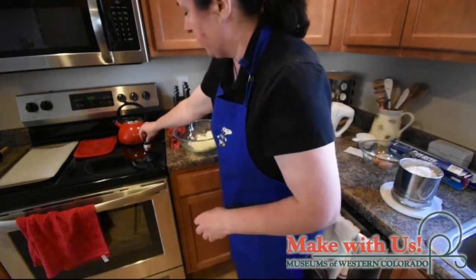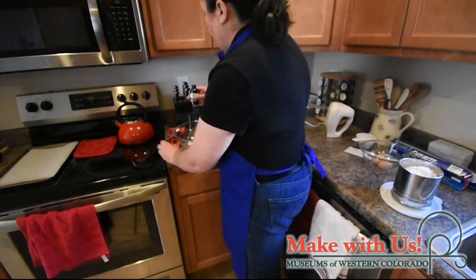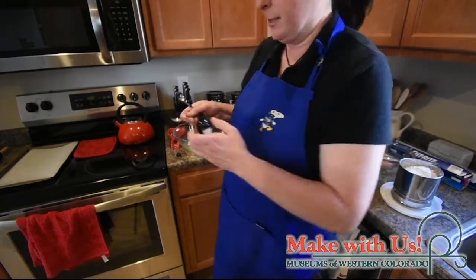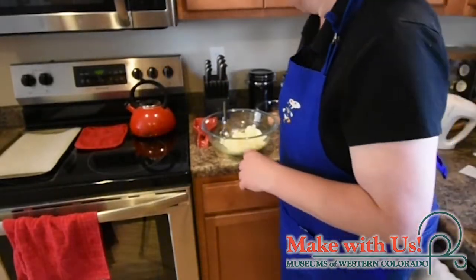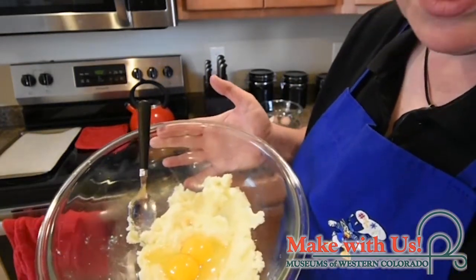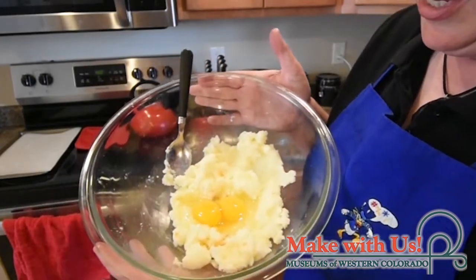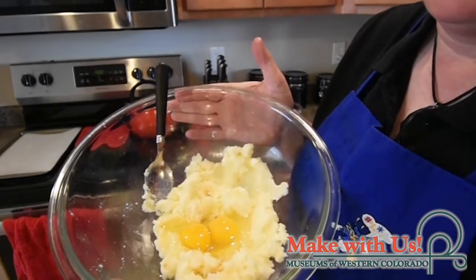The next ingredient is vanilla extract. You can use imitation vanilla or real vanilla — about half a teaspoon. Now we're ready to add the eggs. You want two nice large eggs; I've got some brown eggs here. I like to break the yolks with the spoon and get the initial mixing of the vanilla and eggs into the butter and sugar mixture, and then switch over to the hand beater.